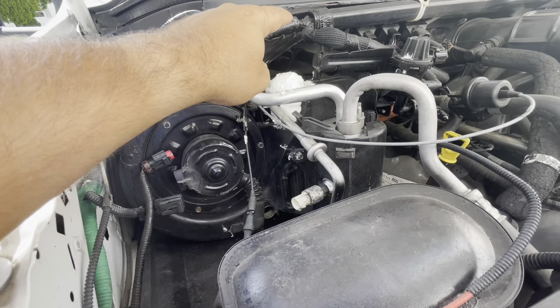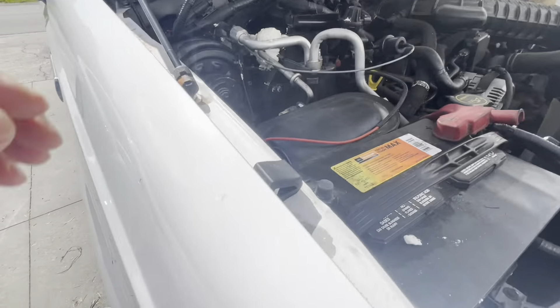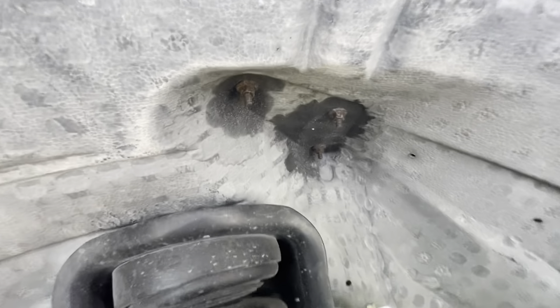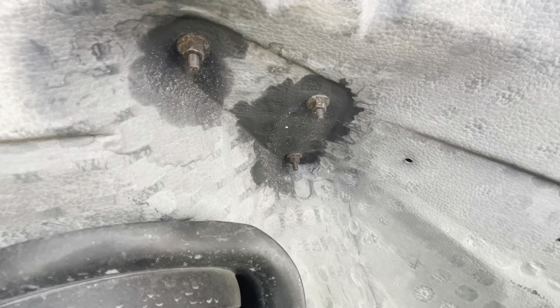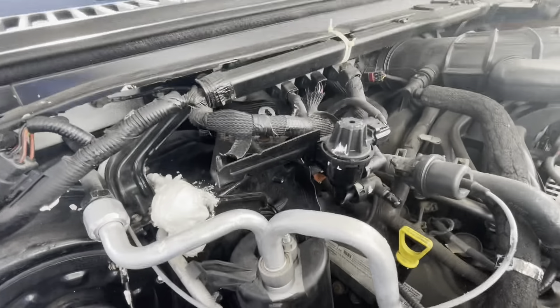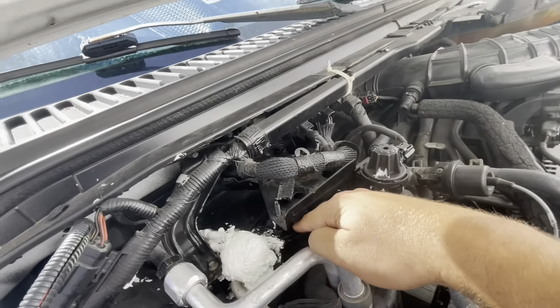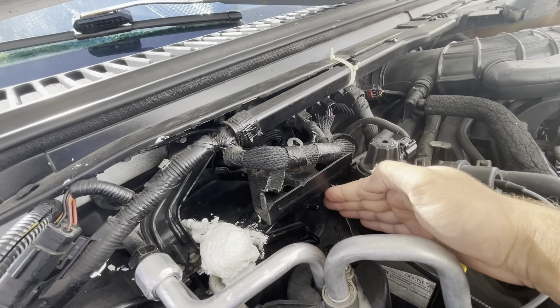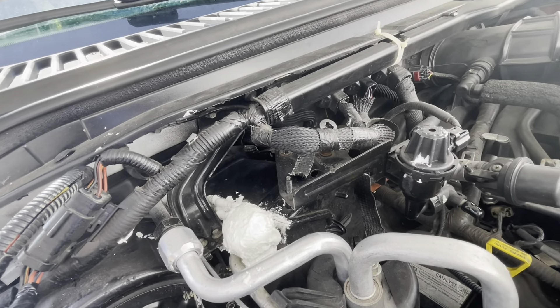That's all not too bad, but the pain is I have to take this out - the vacuum canister, which has a couple bolts there. And then I need to pull out the wheel well cover in order to get at the required bolts that are on this cover, and then that cover will separate and come out.